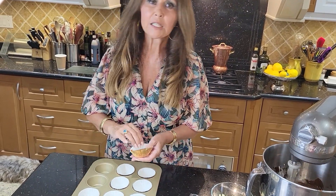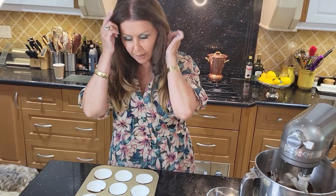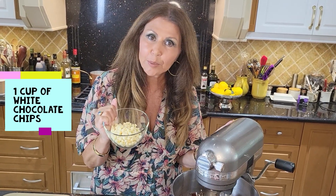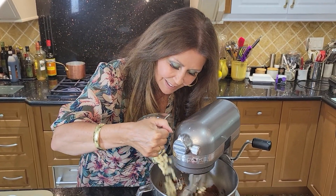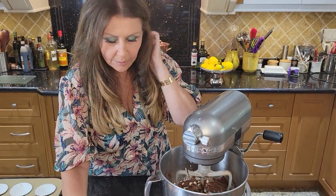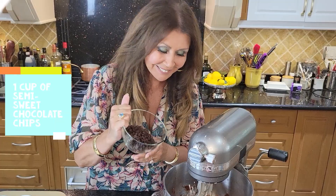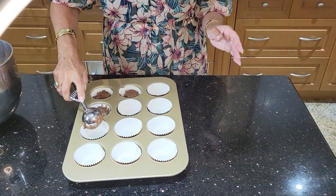I'm preparing my muffin tin for the little chocolate brownies. I chose these little gold ones — I think they're really cute, but you use whatever you like. I'm going to fill up each cup three quarters of the way because it will rise. I'm going to add one cup of white chocolate chips and one cup of semi-sweet chocolate chips, and we're done. I have a tablespoon and a half scooper here and I am just going to scoop and put them in the little cups.